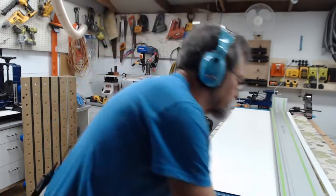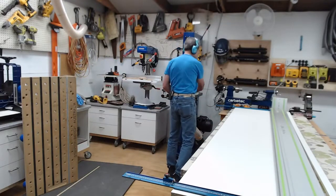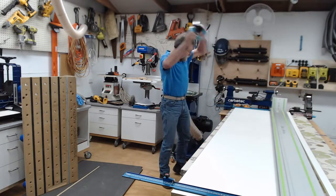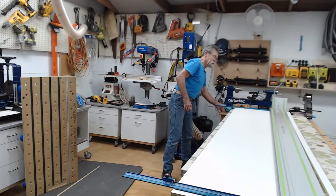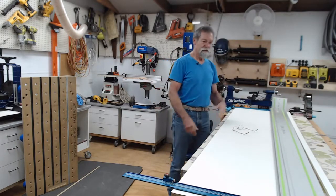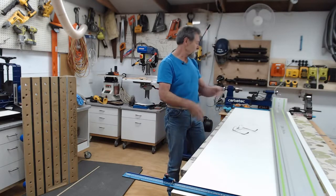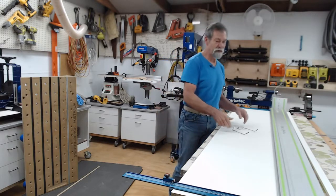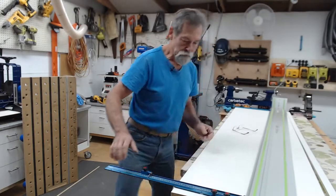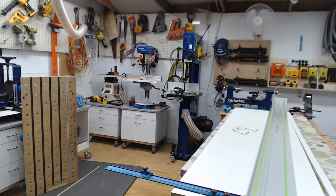All righty. If you haven't got a table saw, these things work great. You can just wheel this into the corner of the garage, grab the gear out, work away, put it all away when you're finished, put the car back.